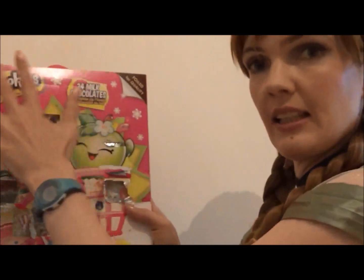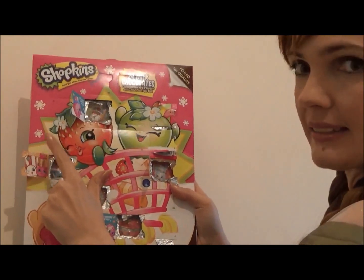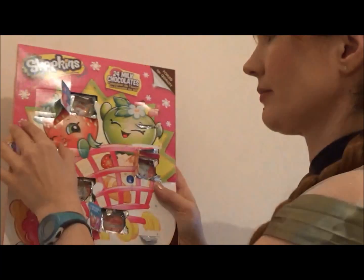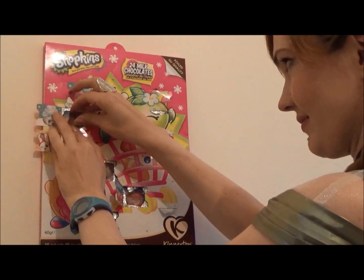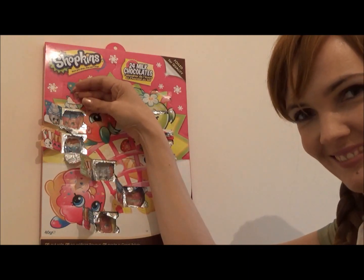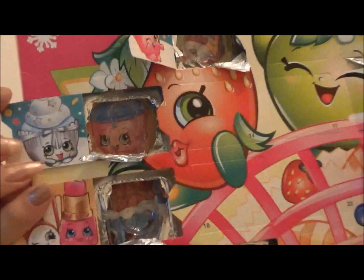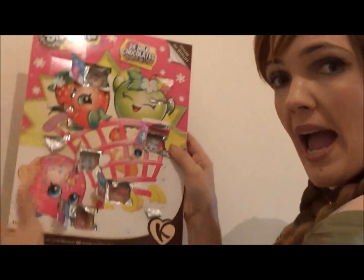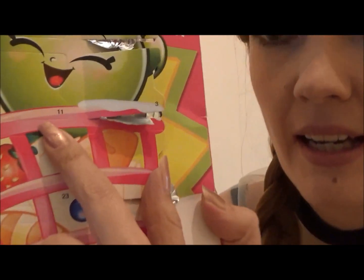Where is number ten? I have a little snowman. Where is number eleven? There is number eleven.